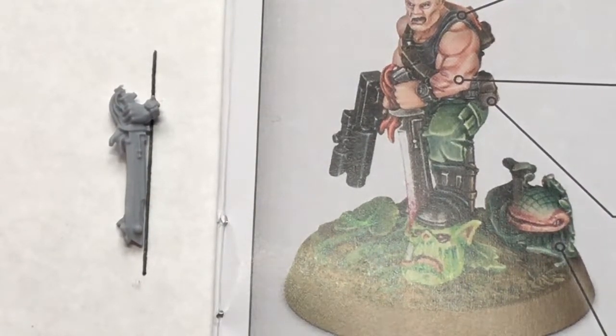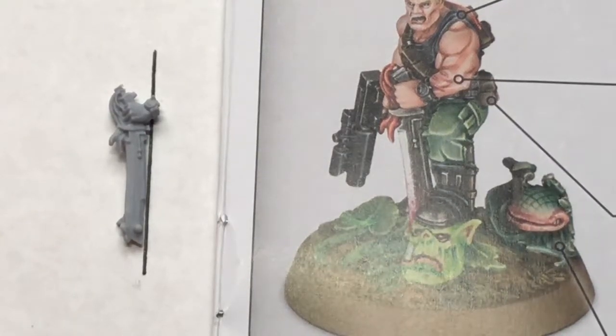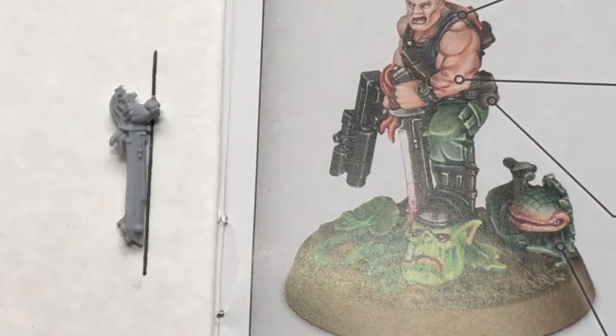This is why Finecast needs to be stopped. They need to start using plastic — we know they can get this detail in plastic, so why do they continue to make this poor quality material? I regret spending the money buying this thing, because it's going to cost me that much more in time to bend it back into place, to heat it up just the right amount so it doesn't make it worse. This is why Finecast needs to stop.